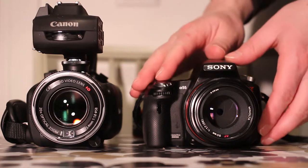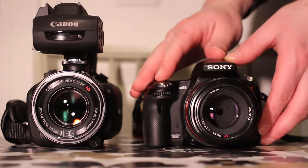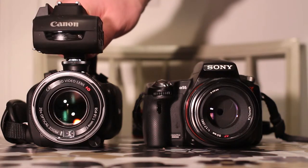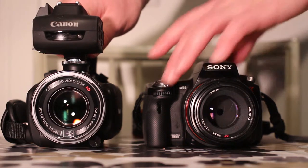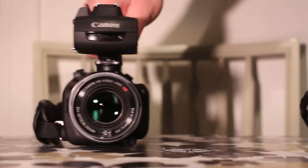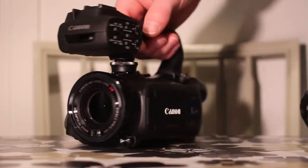This is the Sony A55 SLT camera, equipped with a Minolta 50mm 1.7 lens. And this is the Canon XA25 semi-professional video camera, equipped with a slightly less light-sensitive lens. It has a 20x optical zoom lens with a maximum aperture from 1.8 to 2.8.